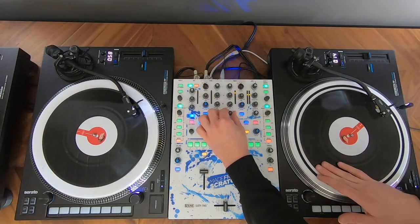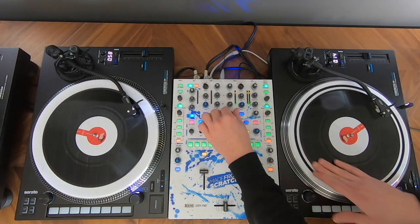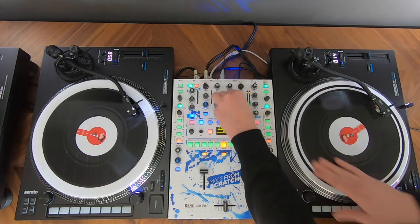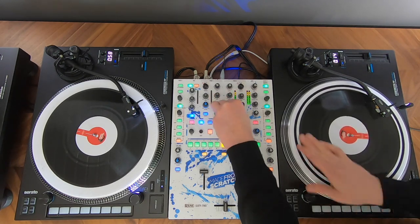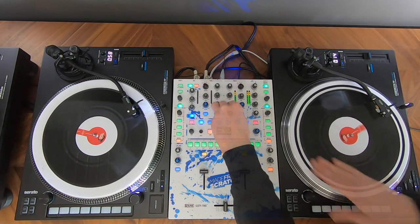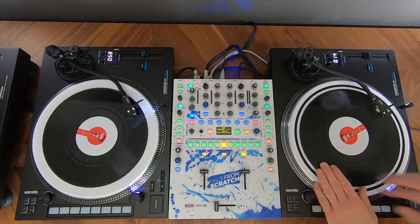Hi everybody and welcome, this is DJ Andy. In this new tutorial series I'm giving you some tips and tricks to spice up your DJ set. In today's episode we are talking about scratching and filters. The technique I'm going to show you today sounds like this.